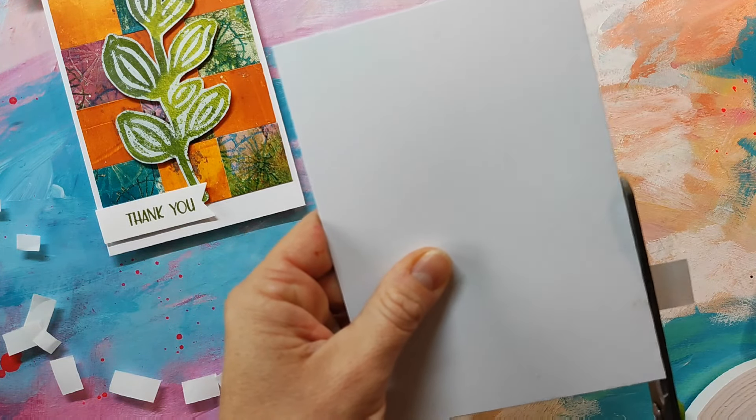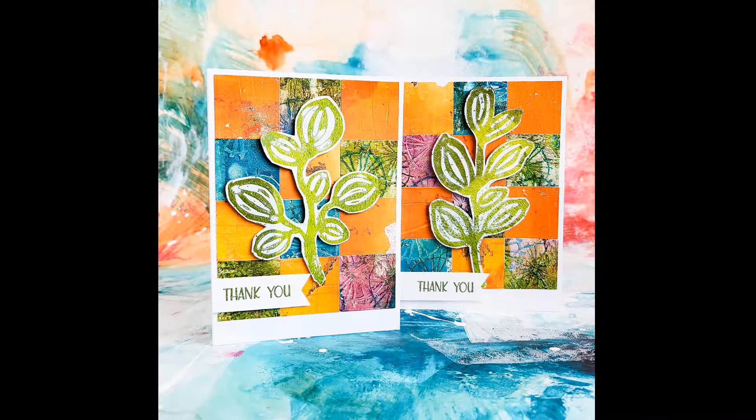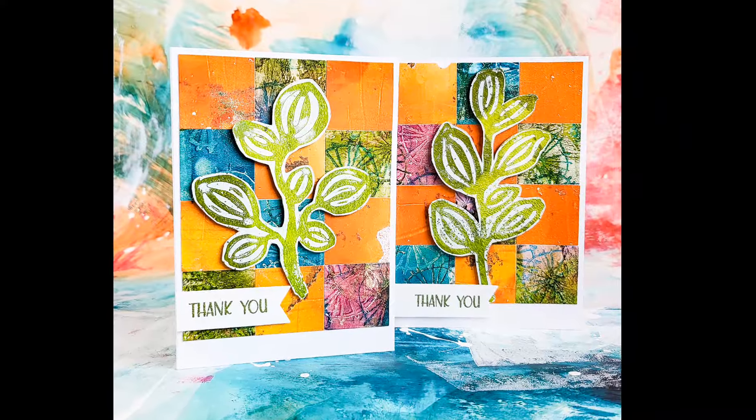There are just a few of these stencils left in the shop, so if you want to get them I would recommend getting them now, because we will not be restocking these stencils again.